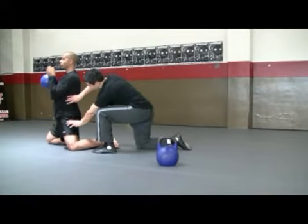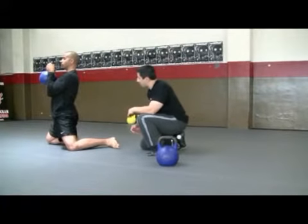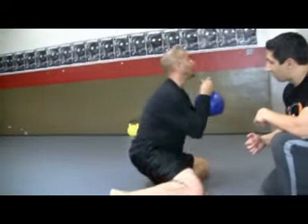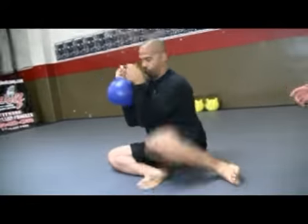We want to tuck the hips under a little bit more to make sure that we really avoid arching the lower back. Back and down. Now we're going to go ahead and pick up the pace just for a couple of reps — slow and steady is gone, going a little bit faster.